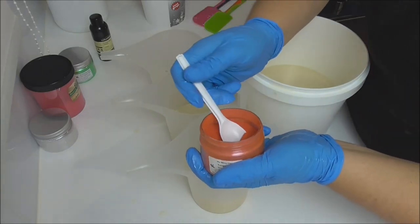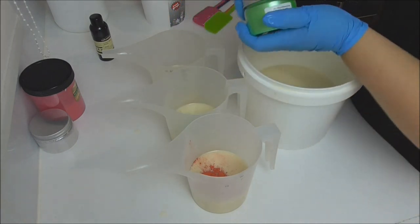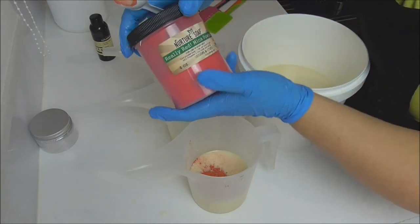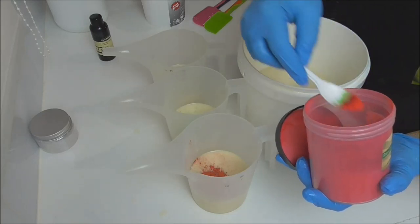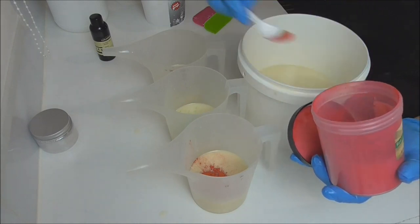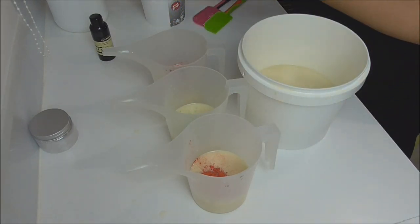I've also added a little bit of lime spider mica, which for me represents the honeydew melon. And lastly I've got a bit of the really red mica, which will be for the watermelon part. I'll put a bit of that into the end jug and we'll give these a quick blitz, then we'll add the fragrance in.